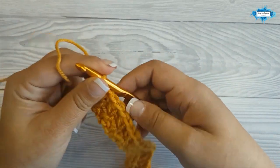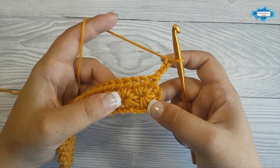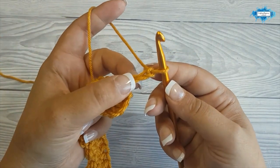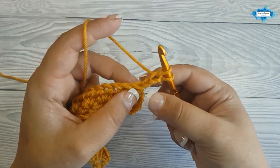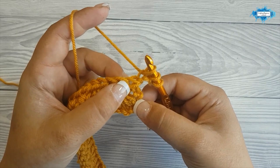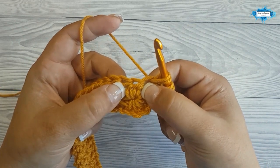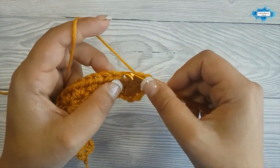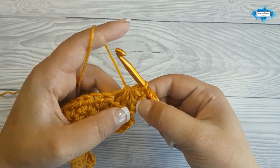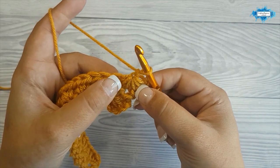Let's continue with row 3 — turn your work and chain 3. We start making the bottom part of the stars by single crochet 5 together. In the second chain insert a hook, pull up a loop, then in the next chain pull up another loop. In that half double crochet below, pull another loop. Then in the two half double crochet that we made in a star eye, pull up a loop in each. We've pulled 5 loops — we have 6 on our hook. Yarn over and pull through all 6, and chain 1.